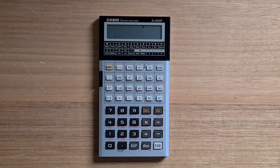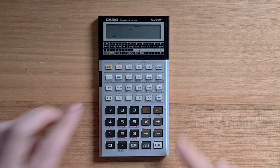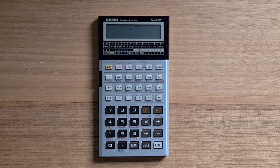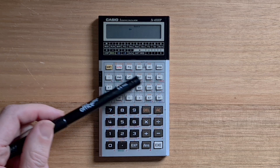The 4000P also has a base-end mode that you can switch to using mode minus. In this mode, you can switch between decimal, hex, binary, and octal using these four keys.